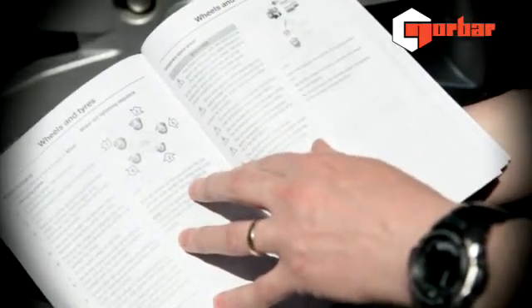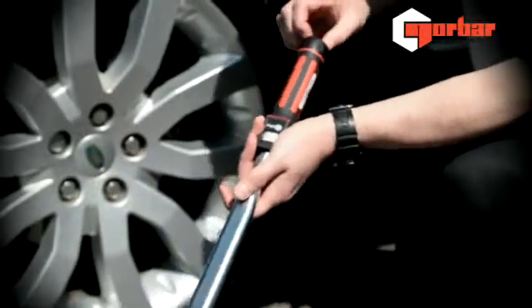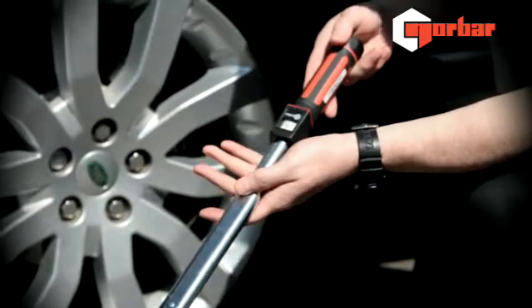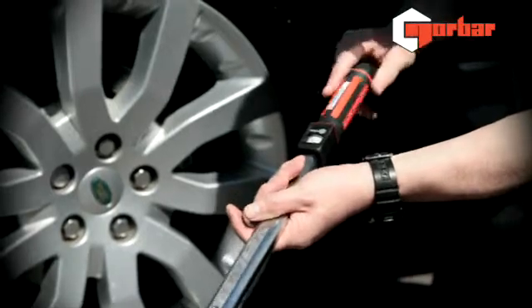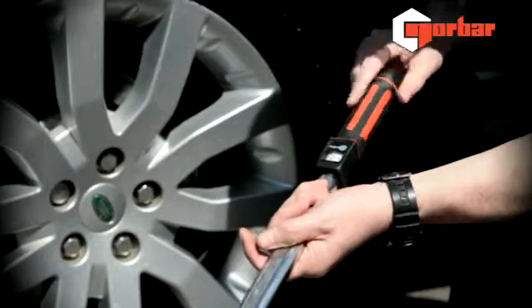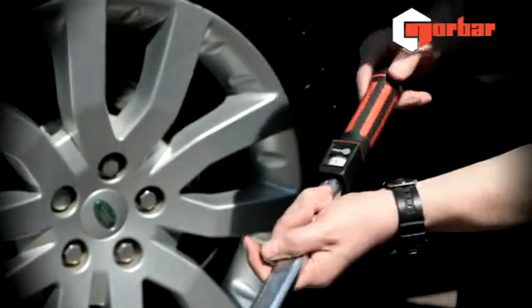In this case, 140 Nm. We're now going to unlock our wrench. We've obtained the torque figure previously from the manual, which is 140 Nm. We're going to wind up towards that value, always coming from the lesser value to the higher value. Once we've obtained that value, we're going to lock our wrench to prevent any unnecessary slippage during use.